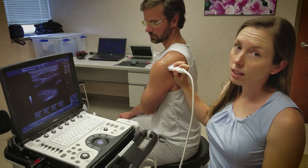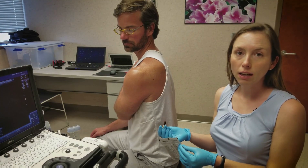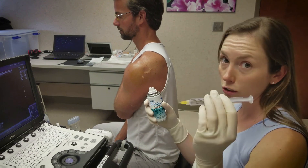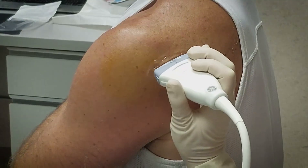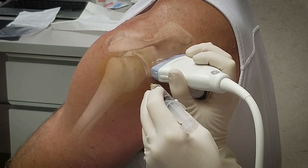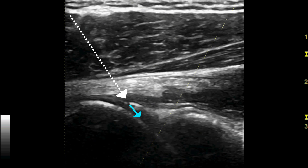After identifying your anatomical landmarks, you want to mark the insertion site for the needle at the lateral edge of the probe. Clean with betadine three times. Employing sterile technique, apply the cold spray and advance the needle superficially into the skin. The needle is introduced posterolaterally and advanced in the anteromedial direction in line with the ultrasound. Avoid injecting into the labrum or the tendon sheath — you want to inject directly into the joint space.